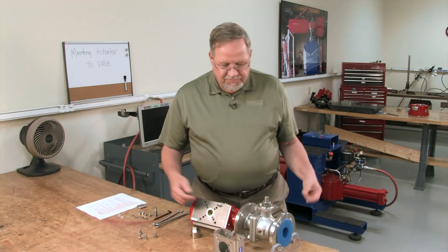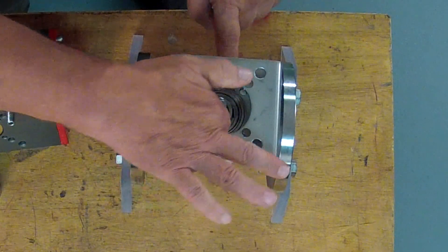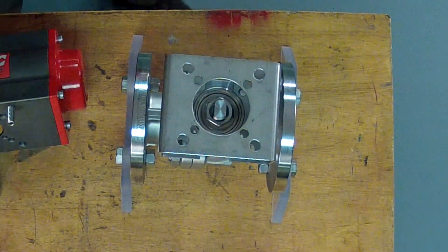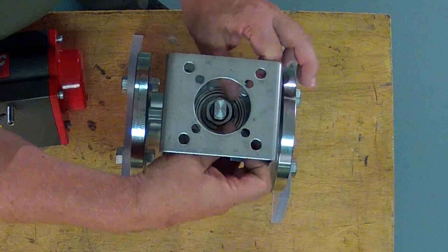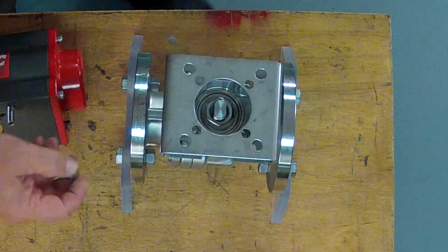Now we're ready to begin the assembly process. We'll take our bracket, again make sure it fits over our ISO centering ring or clears the packing gland or anything else. Take our bolts, run them into the holes, and at this point we want to just run them in finger tight.